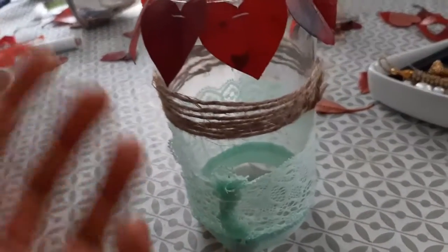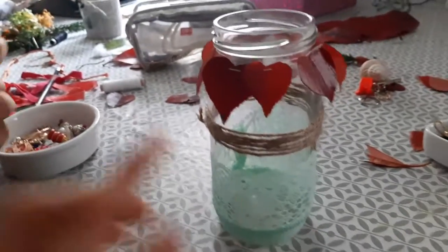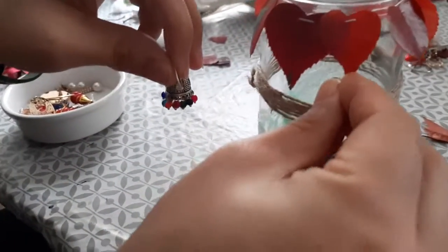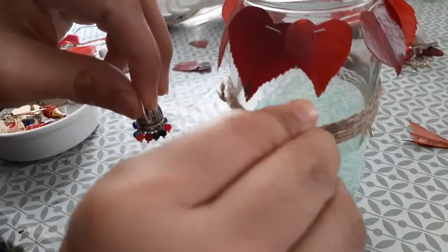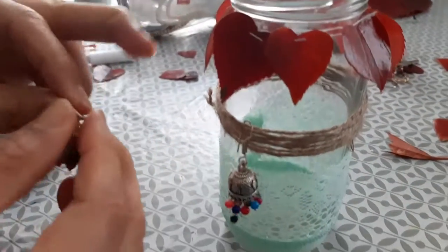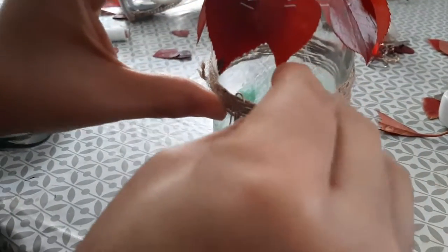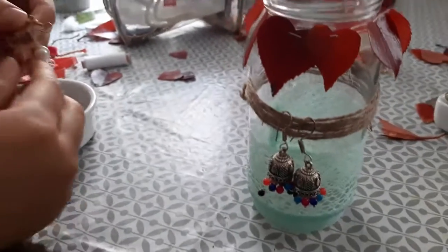Now we can use it for multiple purposes — you can put a little candle inside it, or what I'm doing is using it to put my earrings. It's a beautiful way to keep your earrings!